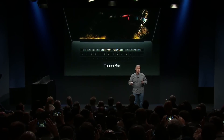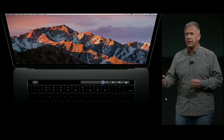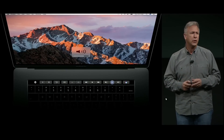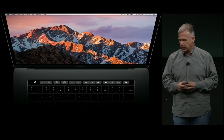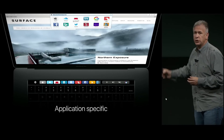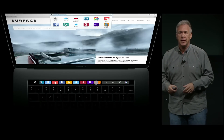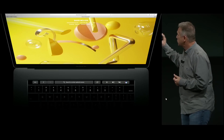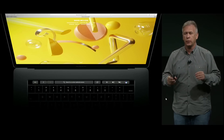Touch Bar can do so many things to help you use your MacBook Pro. First, it replaces standard system functions — so if you want to set brightness or volume, it's easier than ever with just a slide or tap. But it goes way beyond that. Touch Bar adapts to whatever software you're using. For example, in Safari, the Touch Bar shows buttons for your favorite websites. You can slide along and tap to go to a website. Once you're there, it changes again to show a search field, a back button, and an option to add another tab — just the tools you need.